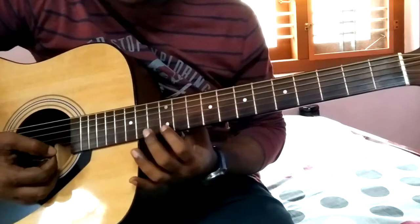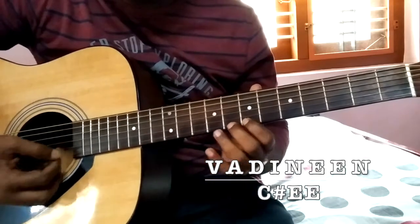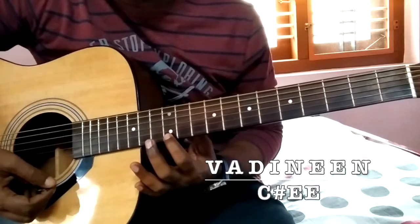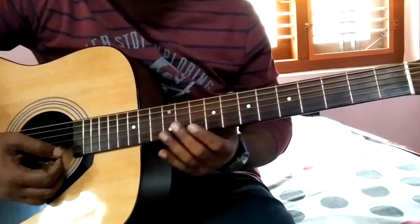For that last part we are playing the E note, and then the next part is the title.